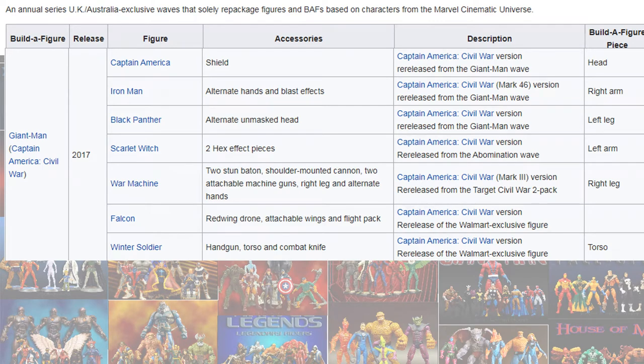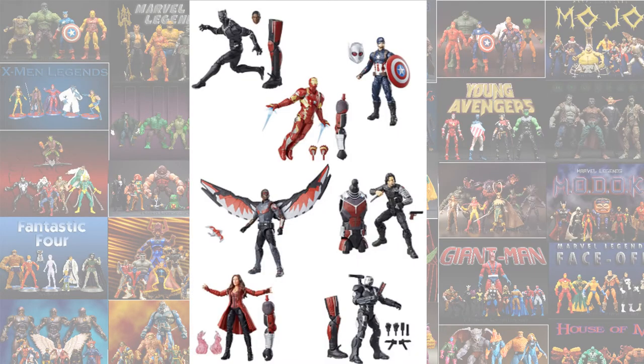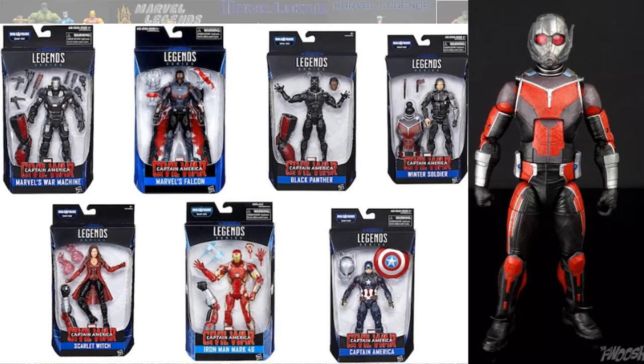Then they re-released the Giant Man, so all of these figures are part of the MCU: Giant Man, War Machine, Falcon, Black Panther, Winter Soldier, Scarlet Witch, Iron Man, and Cap.